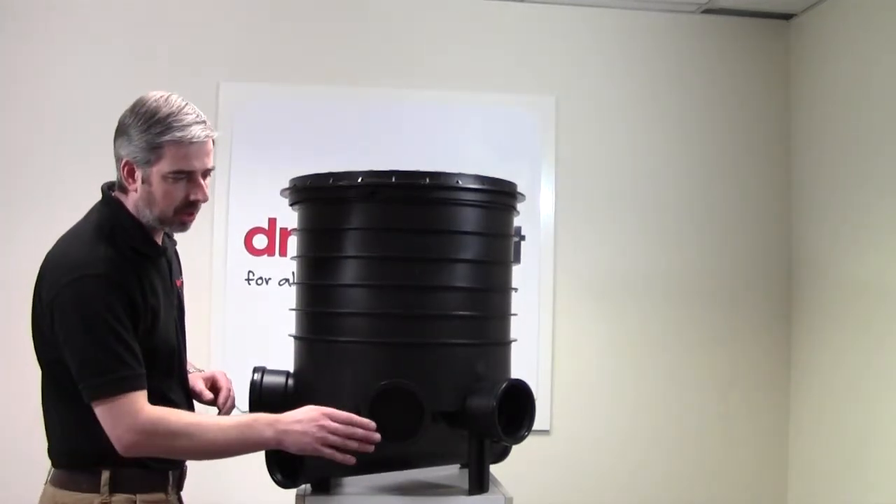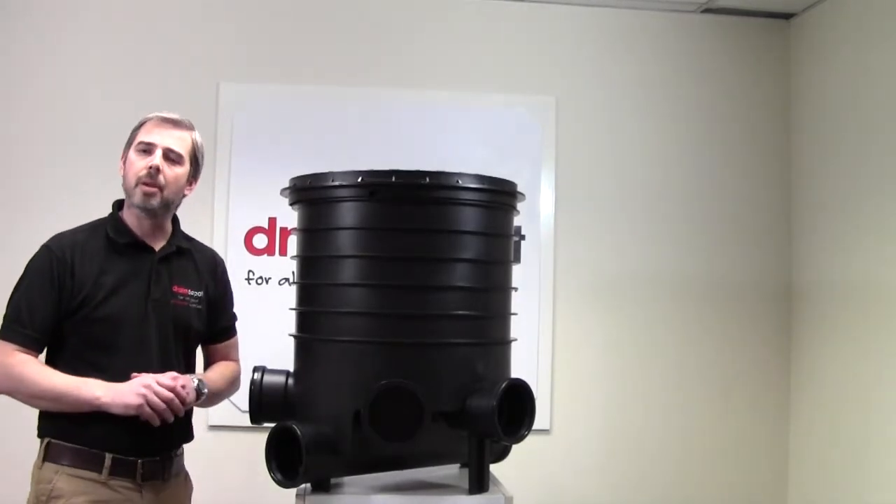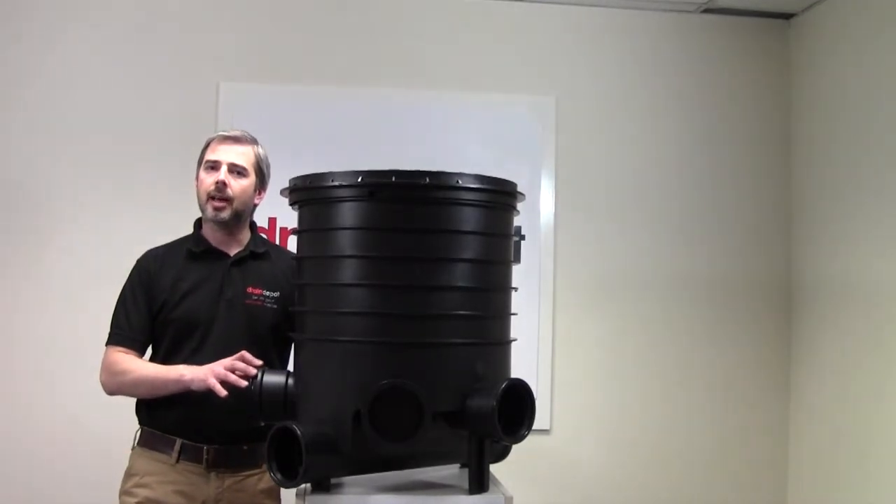Notice that there are also some plugs in some of these sockets — they can be easily removed for access of 110mm drainage pipe, and we also run the other side of the 110mm outlet.